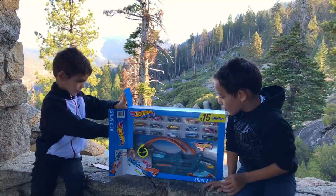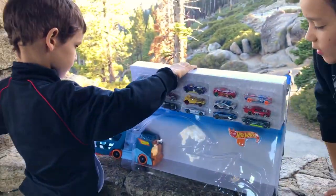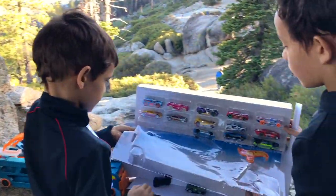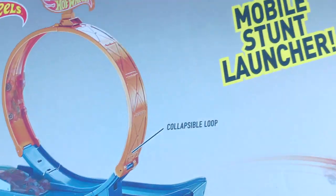Open it up. You can see all that. That's a really cool thing. The Stunt Go Mobile Stunt Launcher comes with this collapsible loop and a built-in launcher.